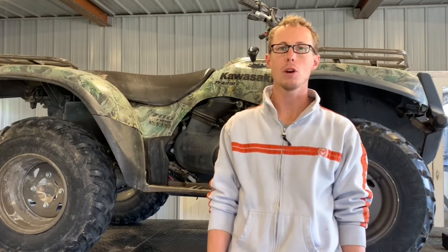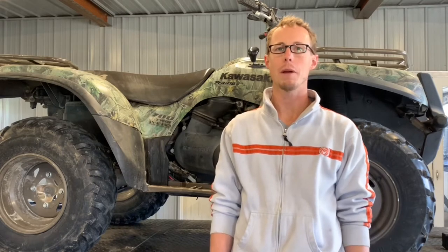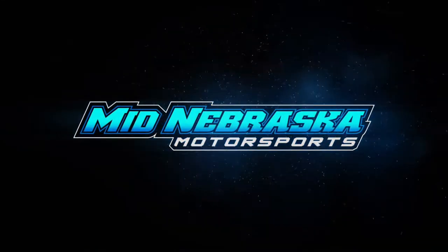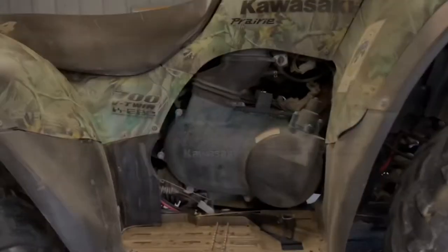Today I'm going to be going over the Kawasaki Prairie 700. I'm going to be doing two videos on this — one being a service video, the other being an overview of the four-wheeler, and I'll put a link below to each of those videos. I just want to show you a couple of things on this four-wheeler, give you an overview of what it looks like before maybe you go out and buy one or want to understand it a little bit more.